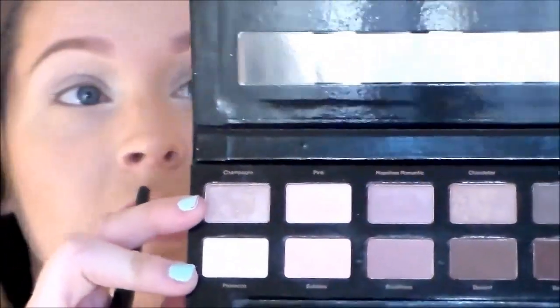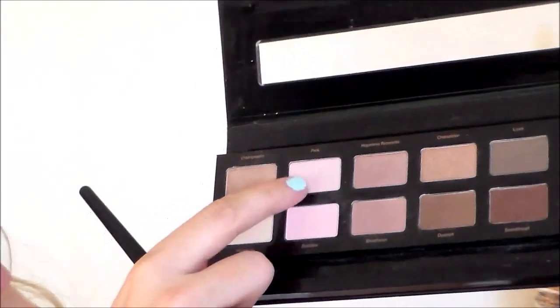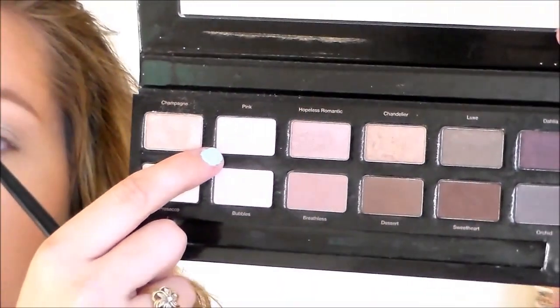I'm going to start off by priming my lids with the NYX Jumbo Eye Pencil in the shade Cottage Cheese. Then I'm going into this rose gold palette from Ulta and using the second pink shade to set that entire area where I put the NYX Jumbo Eye Pencil.